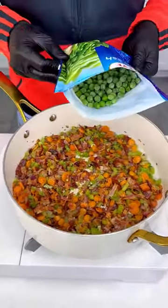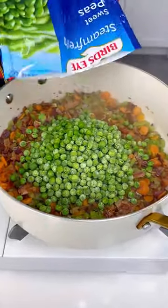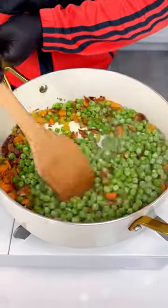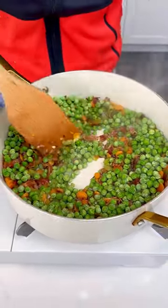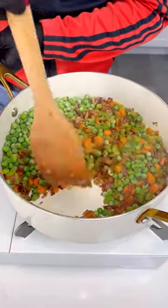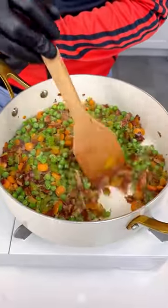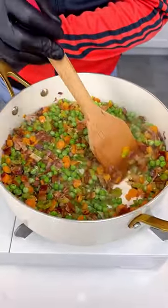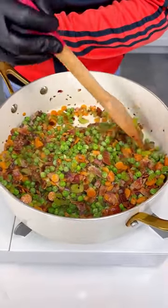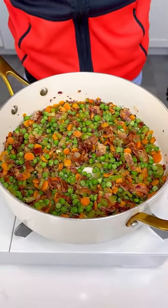Now we're going to add our sweet peas. About one cup here — pour it all in. You want to put them in last so they don't mush together and they keep their shape. Everything looks beautiful — I could eat this right now all by myself!